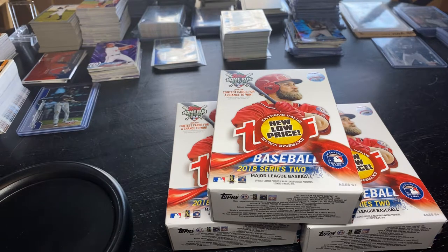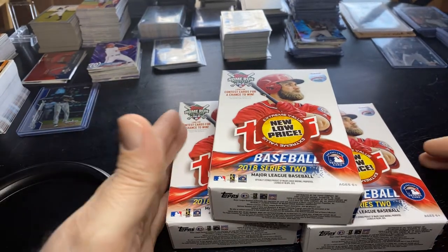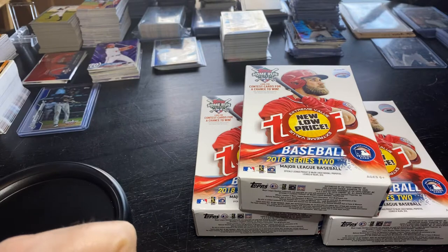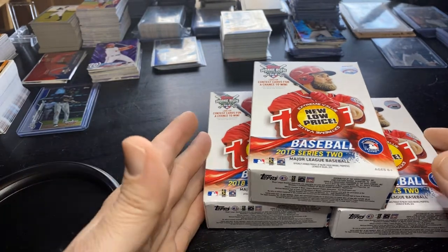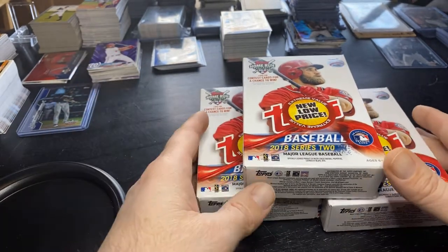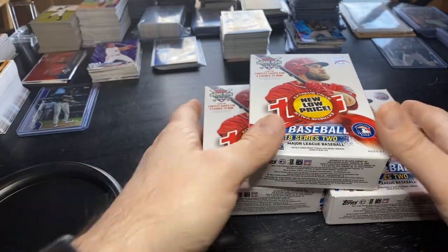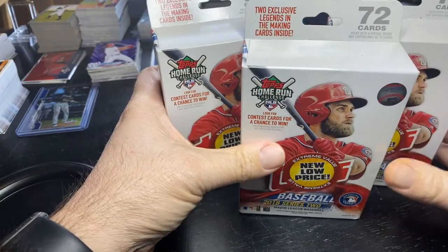Step into the box, baseball fans - here we go! We've got three 2018 Topps Series 2 hanger packs from my local Meyer. We are basically looking for one card: the grand slam. We're at the bottom of the ninth down big - we need the Ronald Acuña short print. That's the card we're looking for. Anything else is either a home run or bust.